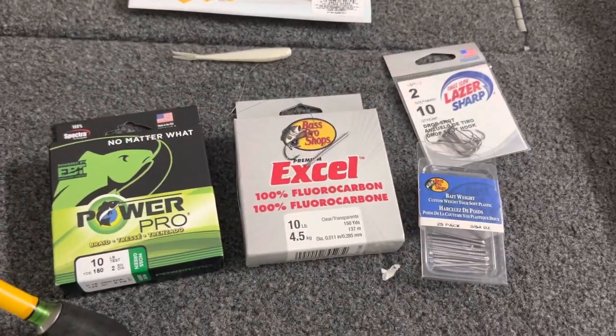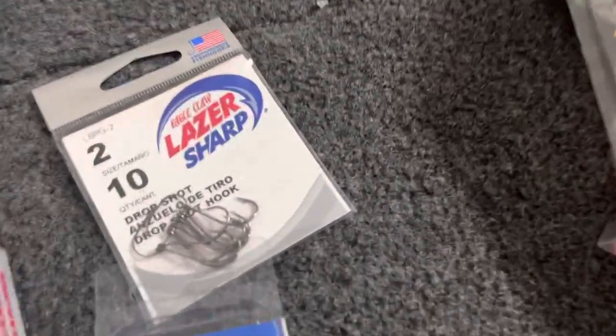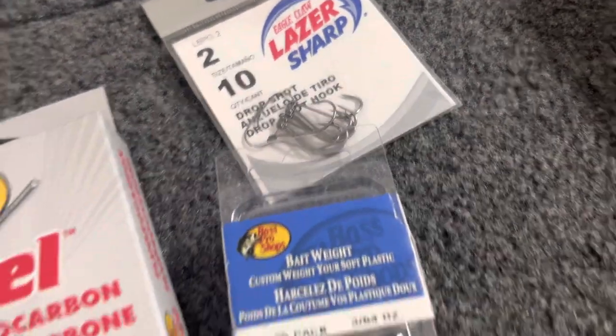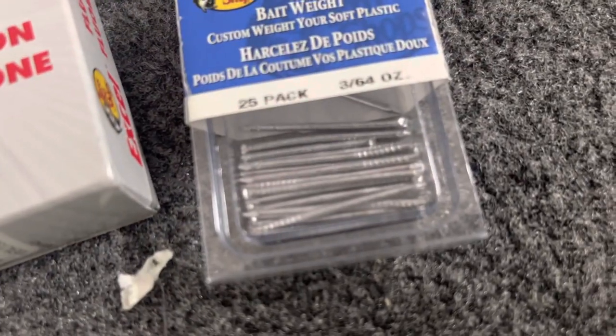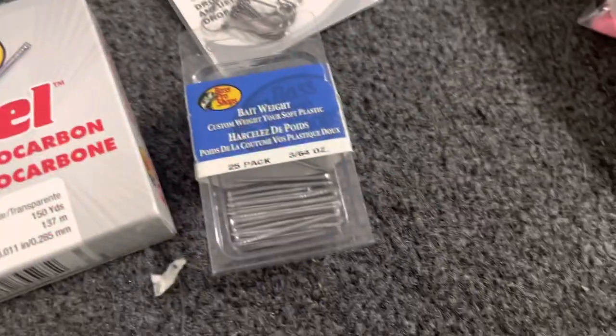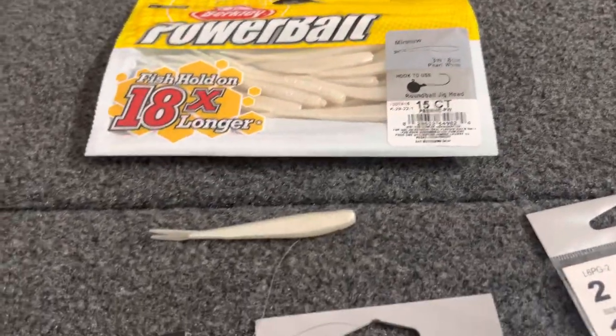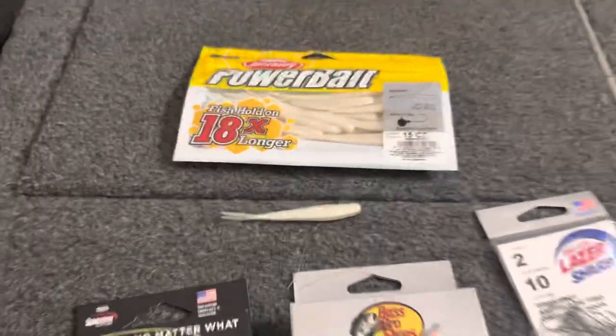Most of you probably already have some fluorocarbon in eight or ten pound. The hooks to me are a specialty — it would help to have some of these, but you get 25 in a pack so you're not going to need many purchases after that. And for the bait, you can use whatever you want.